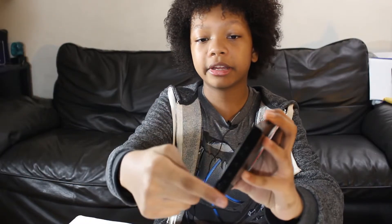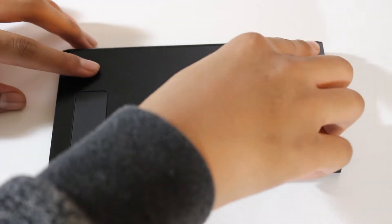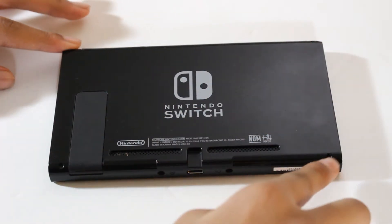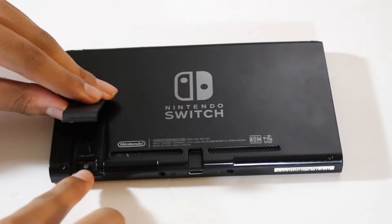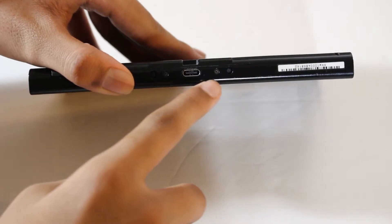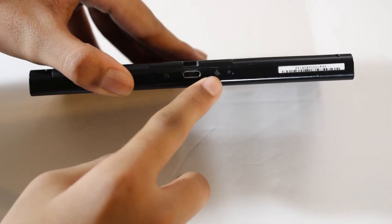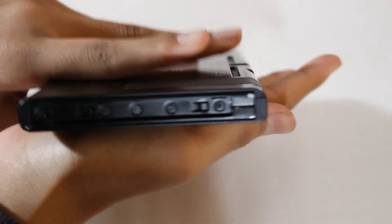Now we're going to take off the Joy-Cons — what I'm talking about is this metal part here. Next you're going to take off the following screws. Using your Y bit, take off the screws on the back corners. Using your Phillips screw bit, take off the screw behind the kickstand and the screw underneath near the charging port. On the rails, only take out the middle screw for now, and the screw on top.